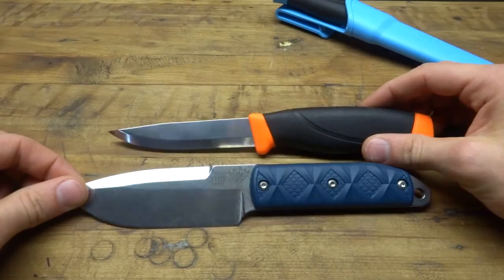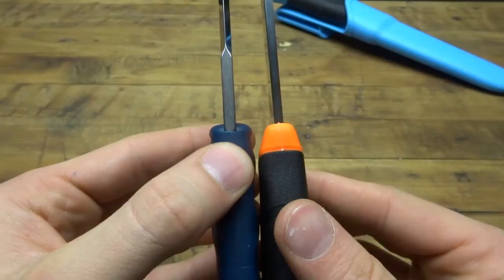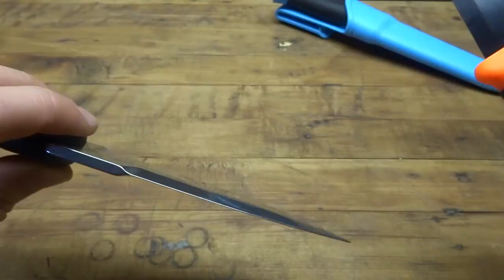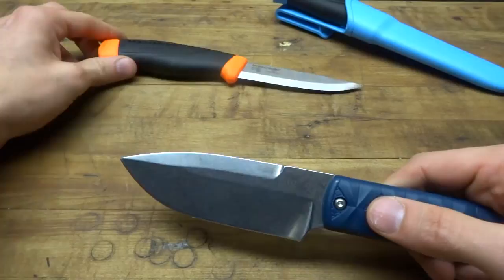The blade thickness is actually pretty similar. On the K-Bar, it's maybe a millimeter to a millimeter and a half thicker at the very spine, but it does grind down to the false wedge on the back. Whereas the Mora Heavy Duty keeps that thick blade steel all the way through. This Mora is not a very fancy steel — it's just high carbon steel.